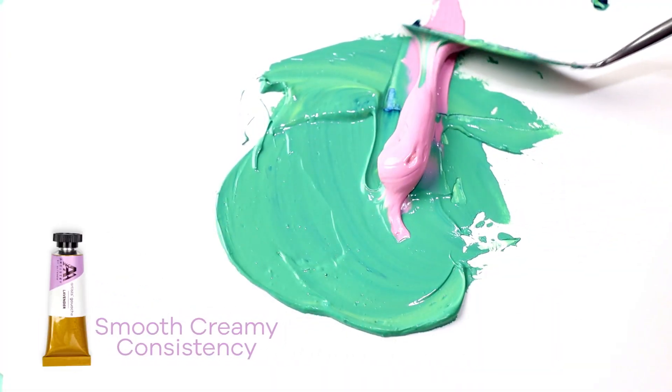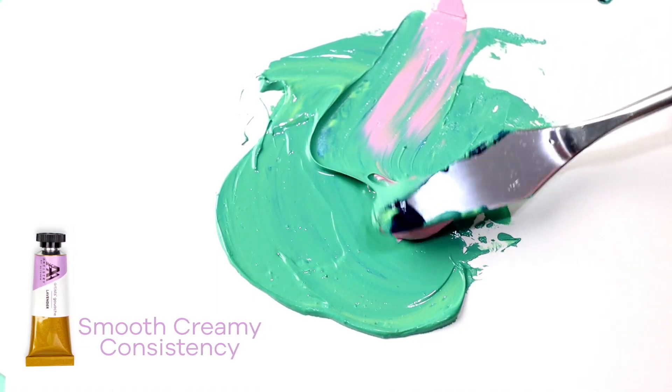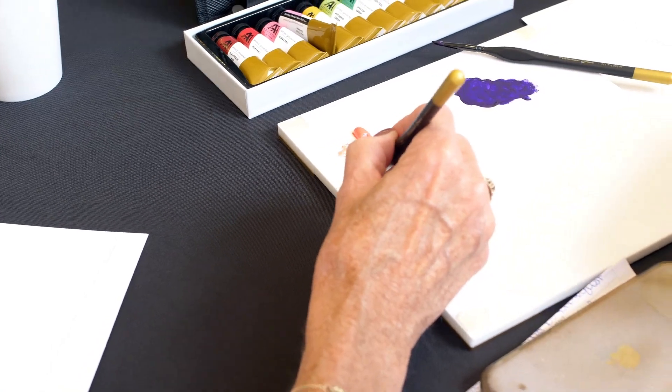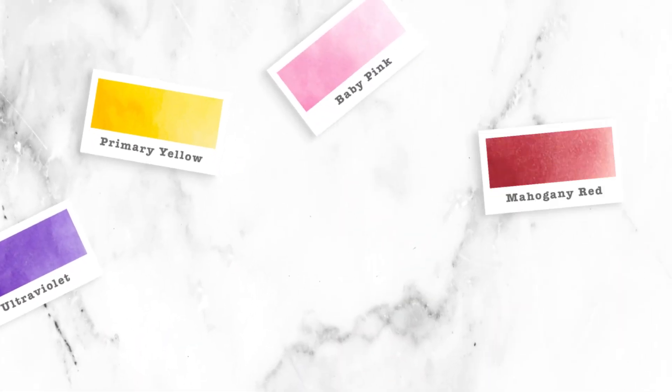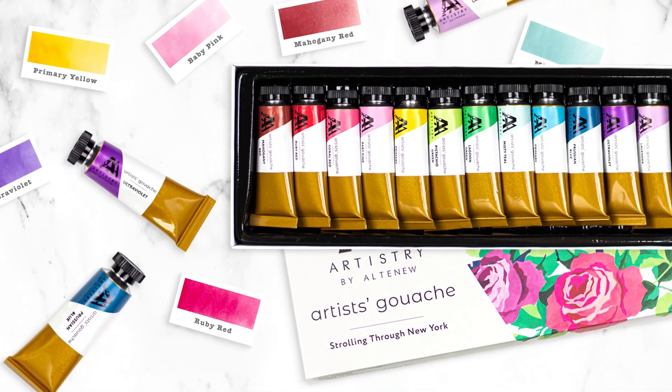Their consistency is smooth, creamy, and a dream to work with. When dry, the resulting finish is both matte and opaque, making it a lovely alternative to other water-soluble media. Calligraphers and paper crafters will just love how this set of Artist's Gouache brings their creativity to life.